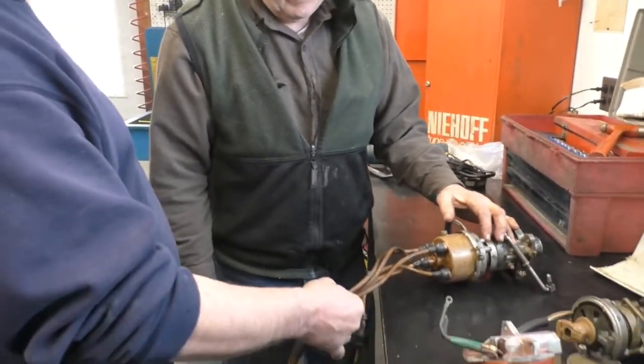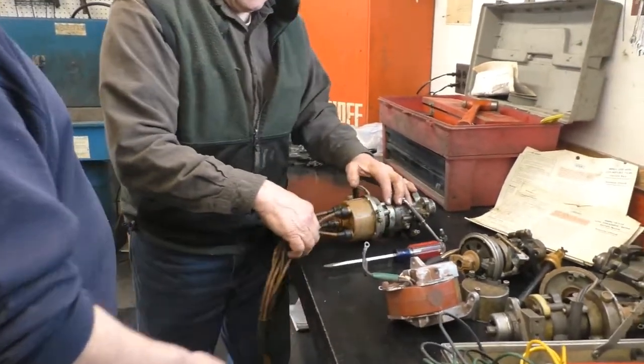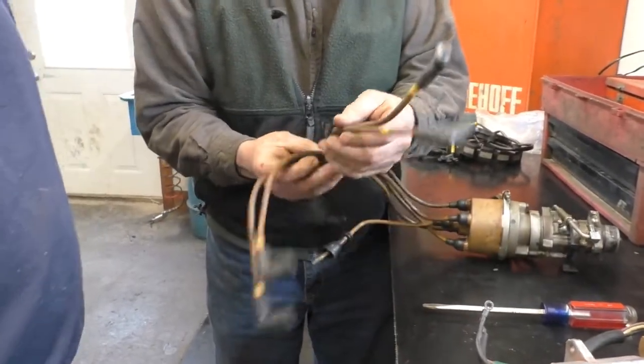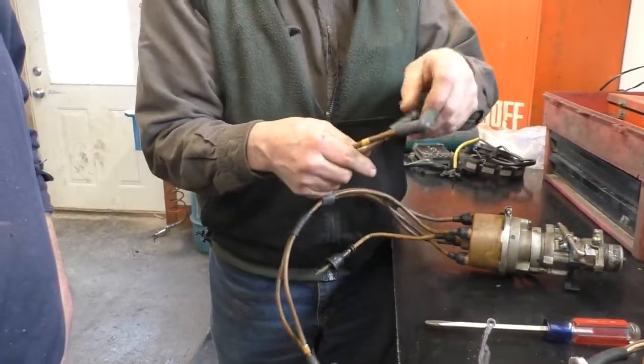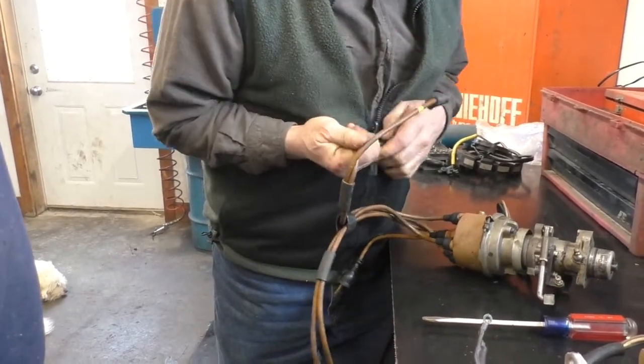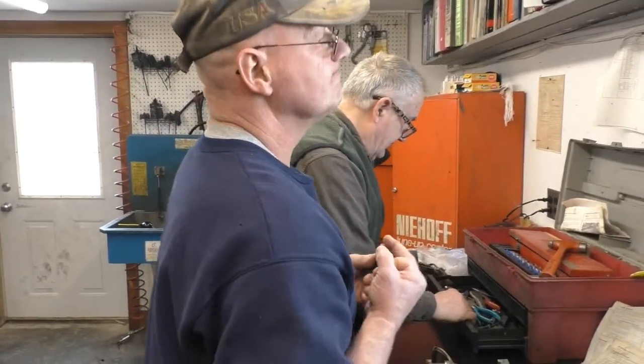Are these wires twisted on or are they made right into the cap? Excellent question. So if we are replacing the wires for this thing, you pull off your end. Let me get a pair of pliers and I'll show you how to do that.